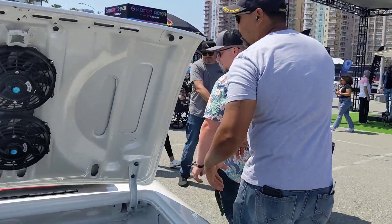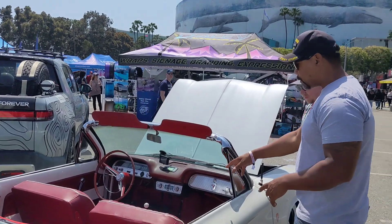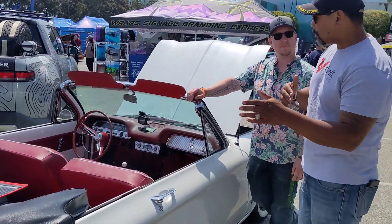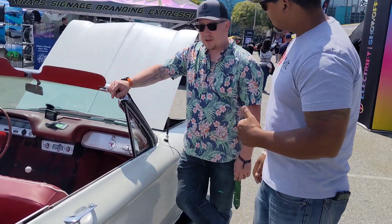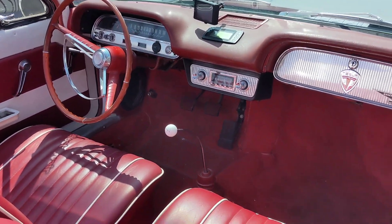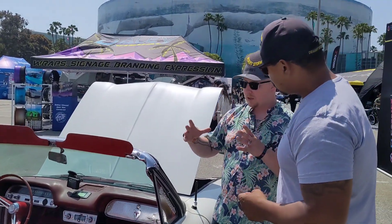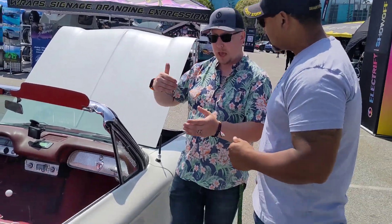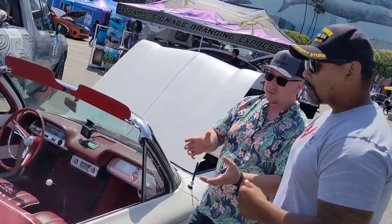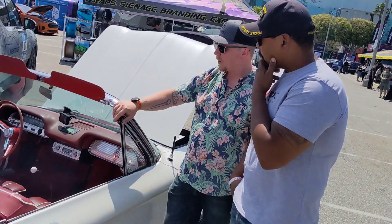Let's talk about the inside. I noticed the interior looks very stock, right down to the shifter. Can you explain how an electric motor uses a transmission? It's real simple when you sit back and look at it. An electric motor or gas motor — all it does is rotate a shaft. Essentially, that's all this is doing here. We have an electric motor rotating a clutch assembly that's connected to the actual manual transmission. We're able to utilize the torque the motor produces and balance it throughout its torque curves to the different gears.